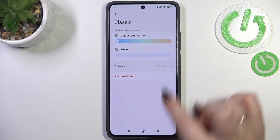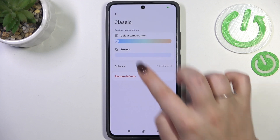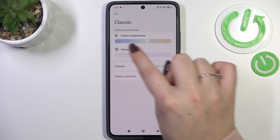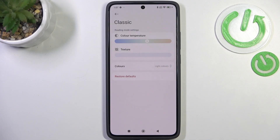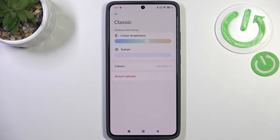There's also a colors option, meaning you can either display full colors — which will be affected by the color temperature set in this mode — or set light colors, which appear a little dull and washed out, or black and white to display everything in a monochromatic way. I personally prefer full colors.